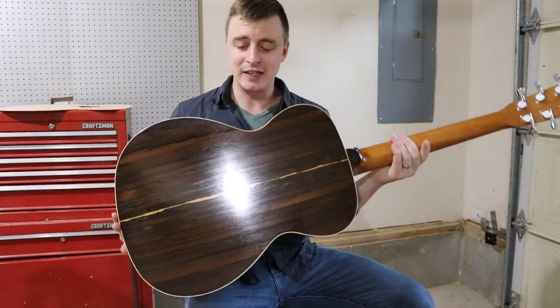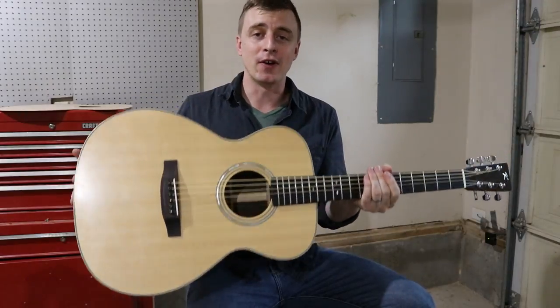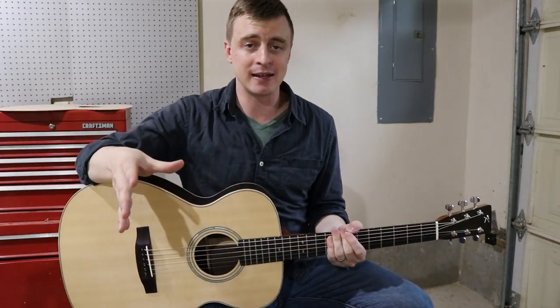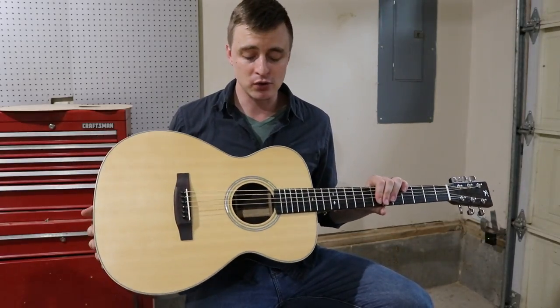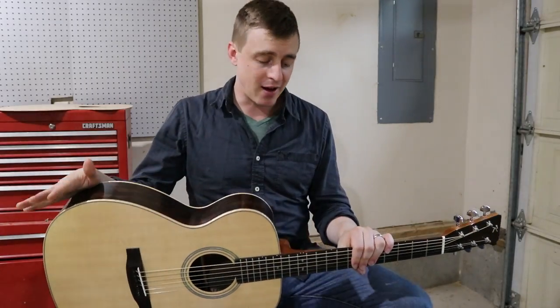This is the final video of the guitar building series. That took a long time. I started back in November of 2017 and it's now June of 2018. I'm so happy with how the guitars turned out and so relieved that this video series is over, because that was a lot of work.